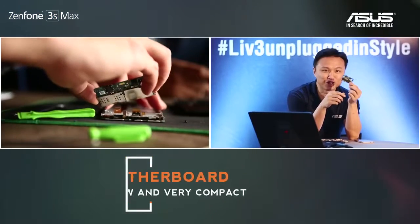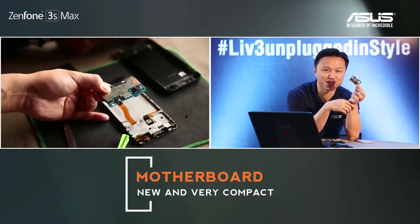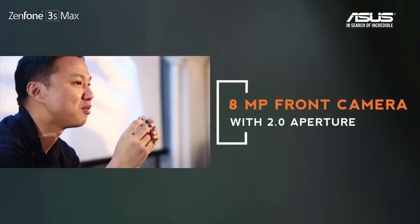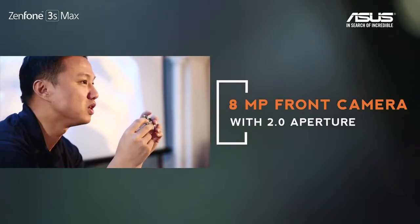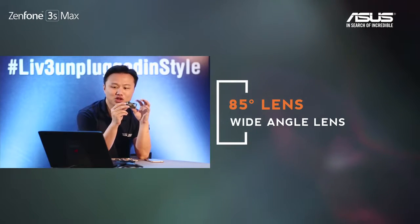This is a very small motherboard. You can imagine how far technology has come — the motherboard used to be maybe 5 to 10 times this size. We have an 8 megapixel front camera with a f/2.0 aperture and 85-degree wide angle, supporting beautification mode and HDR mode.